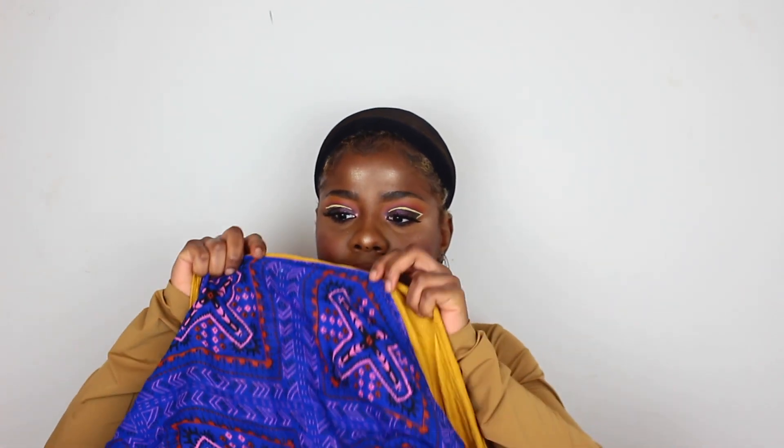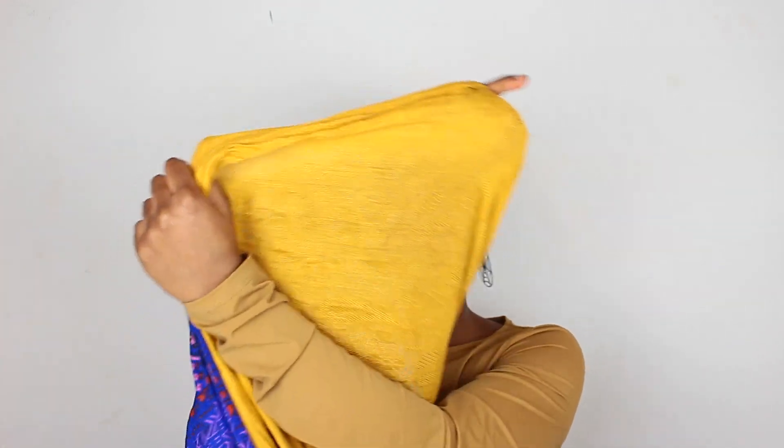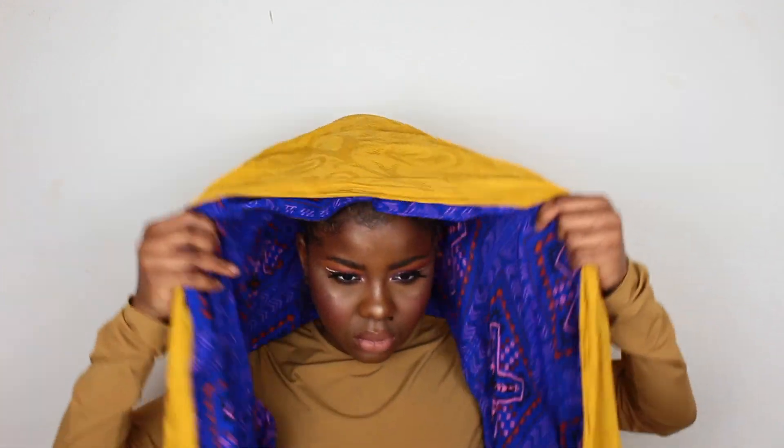Hi it's me Maggie, looking pretty with my wig cap. To start I have two scarves. You do not need two scarves to do this but I wanted a combination of colors. Place the scarves next to each other laying flat and then place it on your head with the color you want to be dominant at the top.